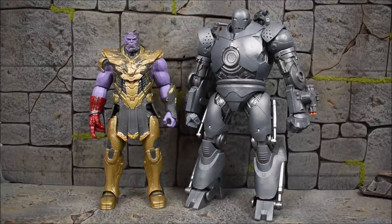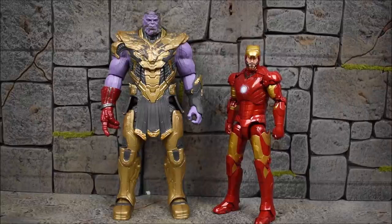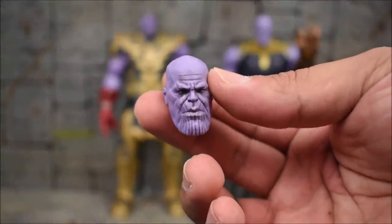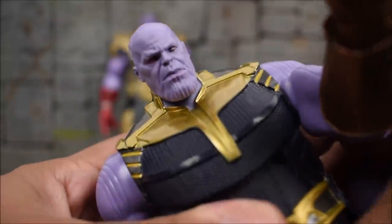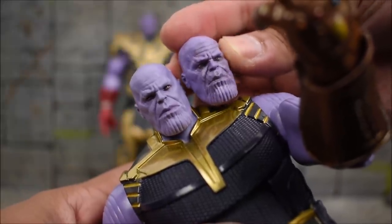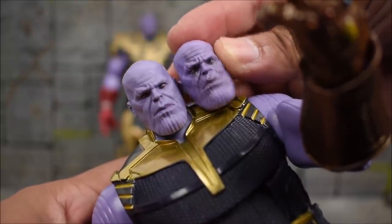Comparing Thanos next to the Iron Monger from the Infinity Saga line — he is a massive figure that makes Thanos look pretty small. Here's Thanos next to the Mark 3 Infinity Saga Iron Man, and then next to the Infinity War Thanos that came with the 10th anniversary three-pack with Doctor Strange and Iron Man. They're about the same height, which makes sense. The face sculpt was improved from that earlier release to this one — the new head sculpt has face printing and looks a lot more realistic. You can see the scars and the eyes don't have those weird shadowy reddish colors of the older figure.